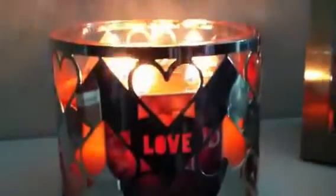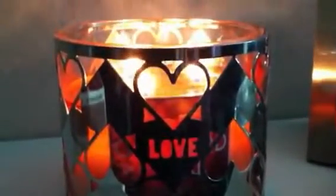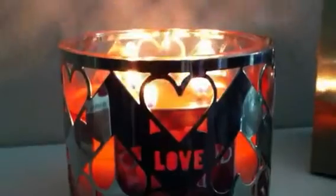Throw wise, this has a pretty strong throw. I can smell it throughout my apartment pretty well. It's not as strong as green grass was, but definitely a stronger candle. It doesn't have a weak throw in my opinion.